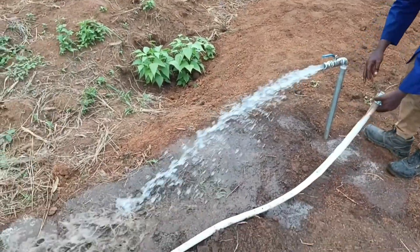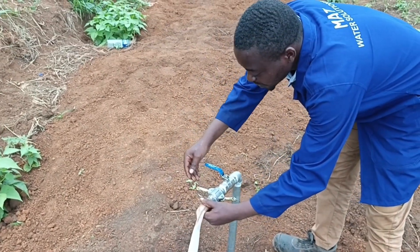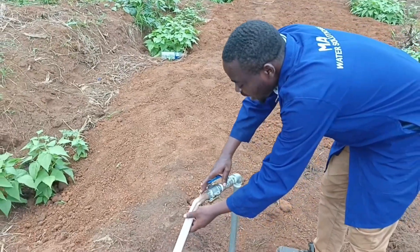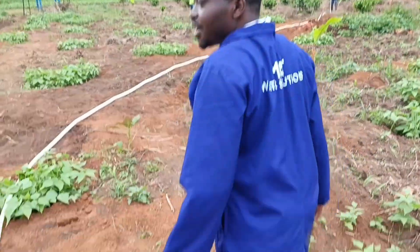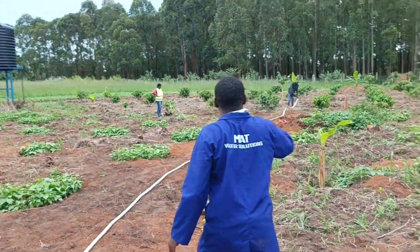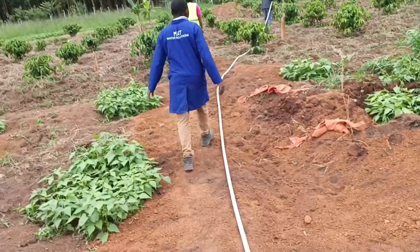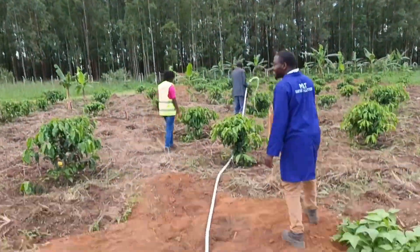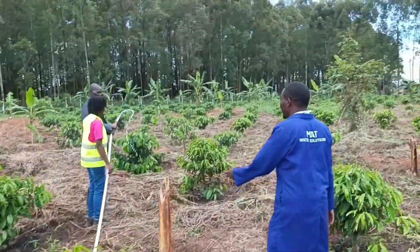You join the hose pipe here. As you are connecting it, you just put it here, close here and here, then open — the water goes to the other side. Let me show you those people getting water on the other side, and how the water comes out. This is the hose pipe. Let me show you the engineer in charge to explain how to irrigate using the hose pipe and nozzle.